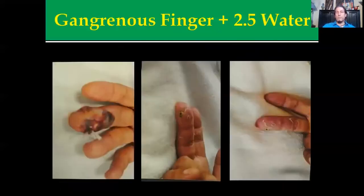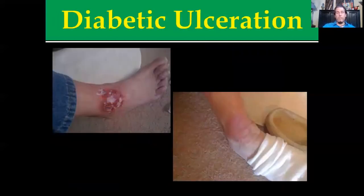This was a gangrenous finger, and using the 2.5 hypochlorous water, this gentleman was actually looking to have the finger amputated. Within six weeks it was within a margin where he had full function. This person had diabetic ulcerations in the foot that had been there for years. They began the protocols and again the area started to clear up.